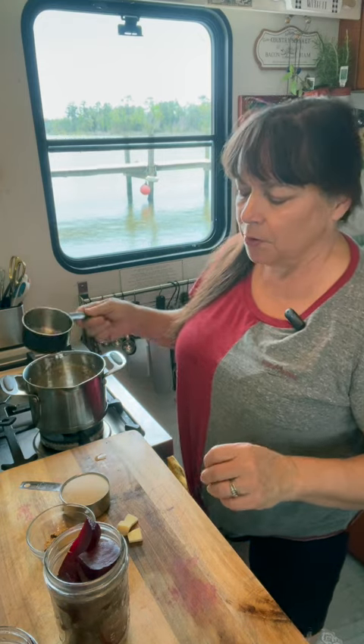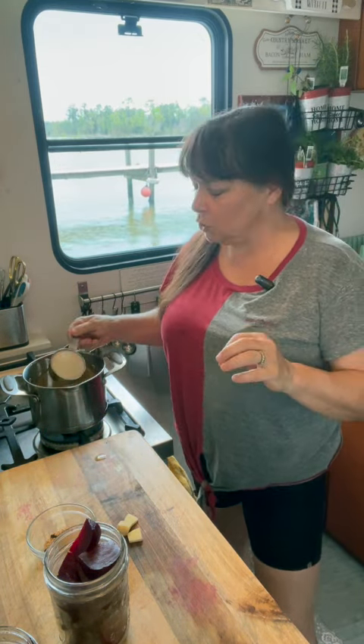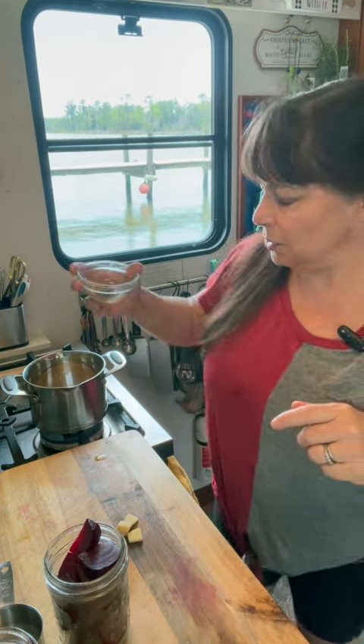Next for your brine, you want one cup apple cider vinegar and one cup water. You can do a quarter cup to a half cup of sugar — you can do honey, maple syrup, or even stevia in the raw. I've got a half teaspoon whole allspice, a half teaspoon whole cloves, and a teaspoon dried mustard seeds.